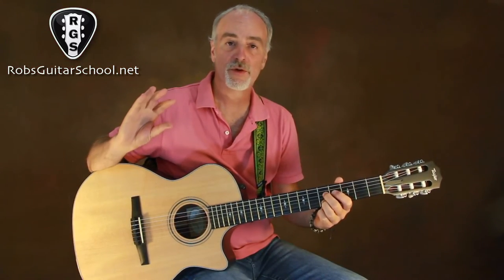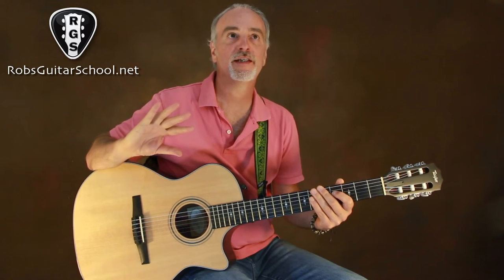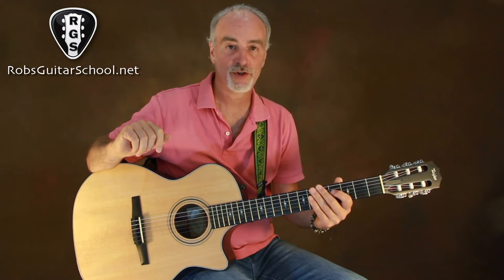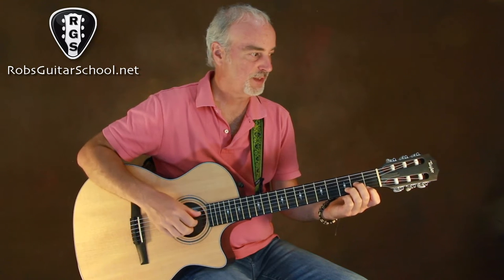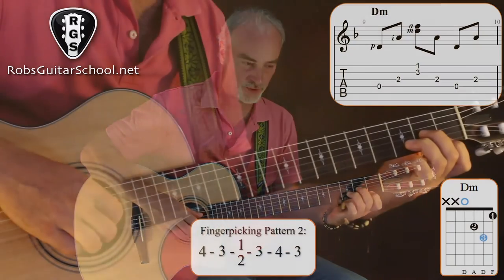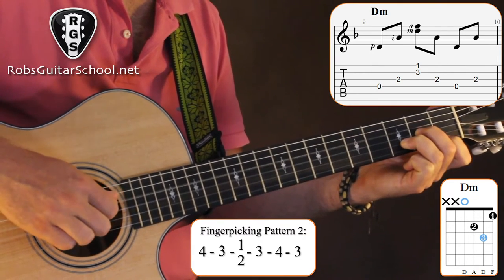Now let's go to the verse part. The first two thirds of the verse is really the intro again, plus a little extra, with a different fingerpicking pattern. The fingerpicking pattern we're using for the verse is a 3-4 grouping pattern.